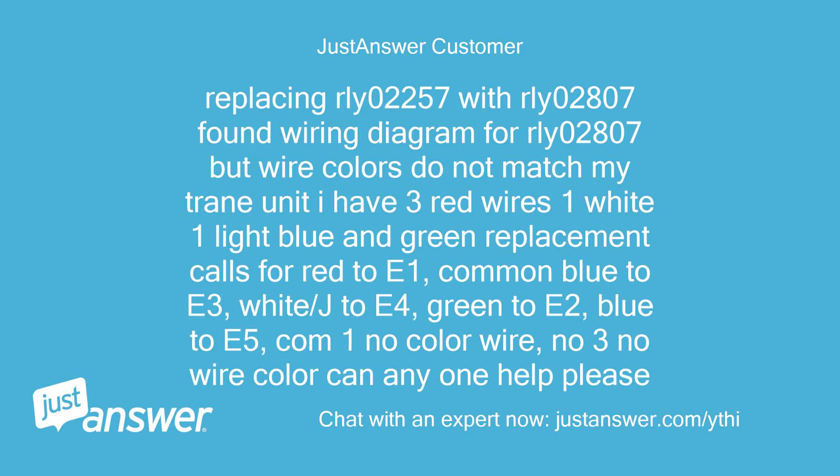Replacing RLY 02257 with RLY 02807. Found wiring diagram for RLY 02807 but wire colors do not match my train unit. I have 3 red wires, 1 white, 1 light blue, and green. Replacement calls for: red to E1, common blue to E3, white slash J to E4, green to E2, blue to E5, COM 1 no color wire, NO 3 no wire color. Can anyone help please?